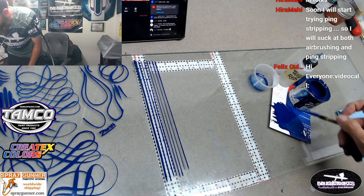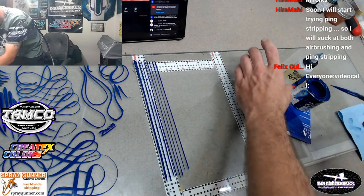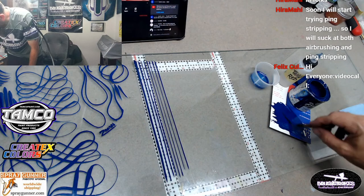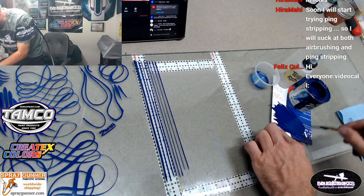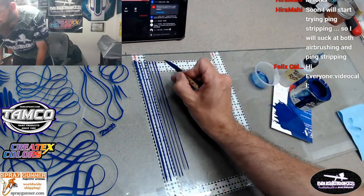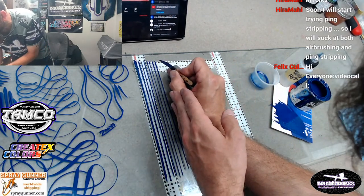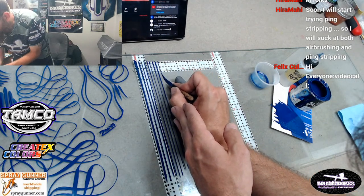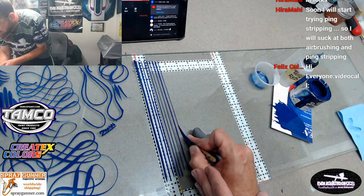Like I was saying, I saw some of Jim Hetzler's work - he's a world-renowned pinstriper. And no offense to Jim at all, but I don't think it'll be too long before I'm close to being able to pull good clean lines like him. As far as designs and stuff, I got years to go there. But I feel like I have come a long ways in pinstriping already.